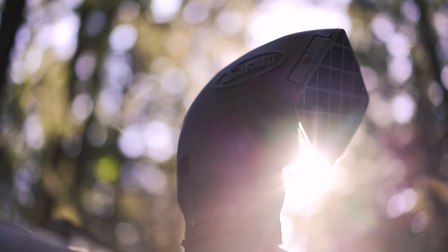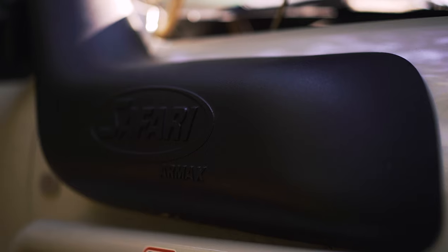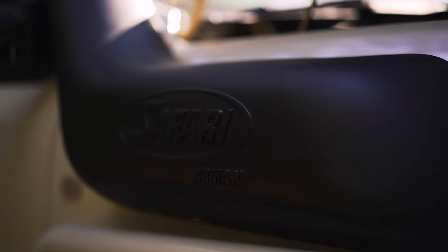At the front I have a Safari R-Max snorkel which gives me four inches of breathing room down to the motor through that stock airbox.